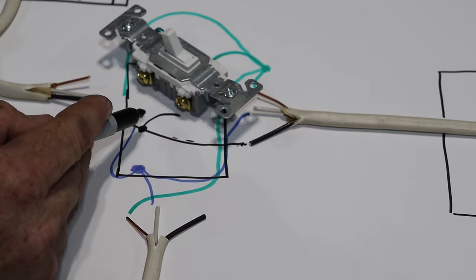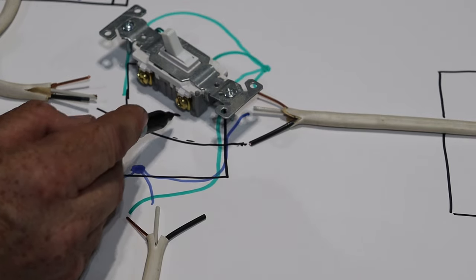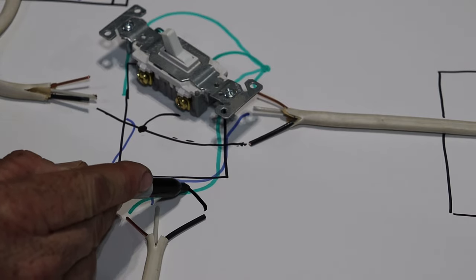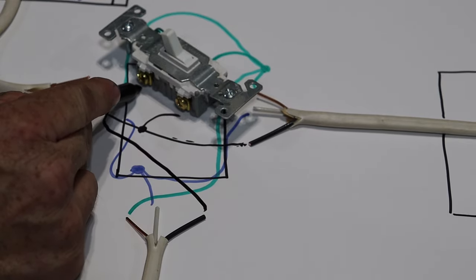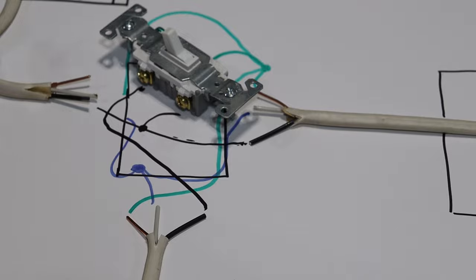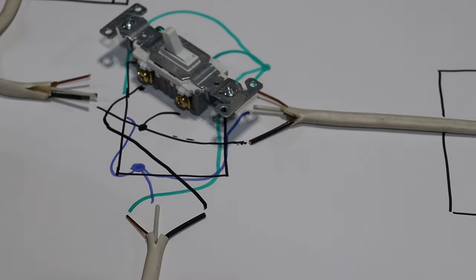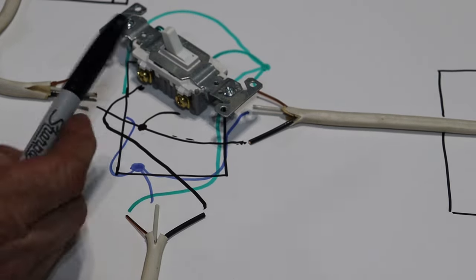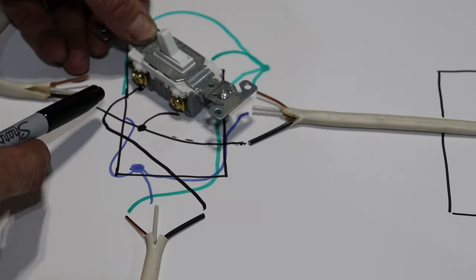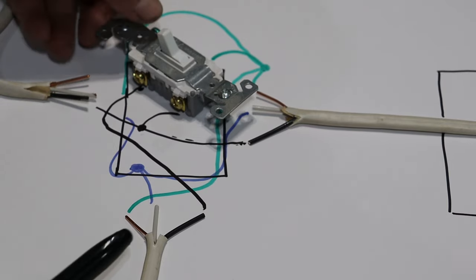This is going to be an off-ramp for this other light — electricity is provided up to here. You connect this wire to this other screw, and now you constantly have power going through to the next switch. That next switch will always have power. But this light here is not always going to have power, because when this switch is in the on position, electricity will flow up to the screw, through the switch, and down to your light and turn the light on.